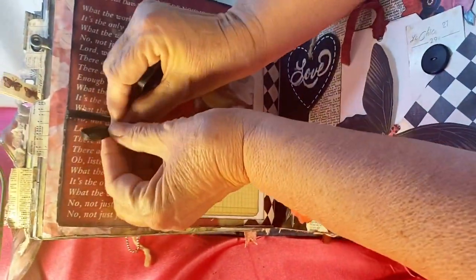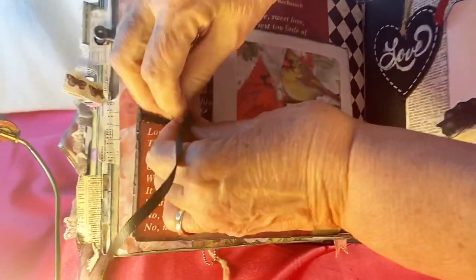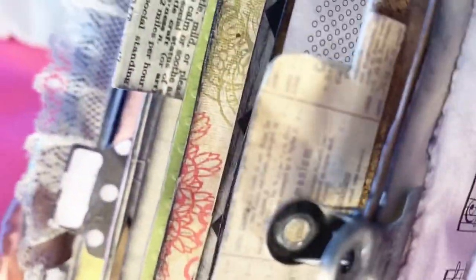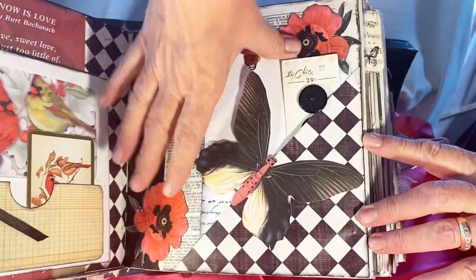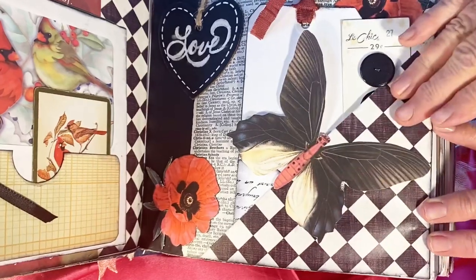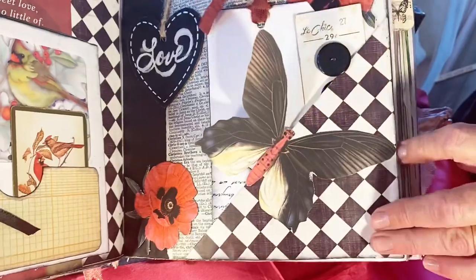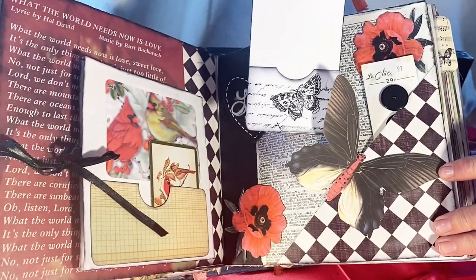You can look at everything and then just tie it all closed. Across the page is a dictionary page, some flower stickers, and butterflies. I put a butterfly on the edge of the corner pocket and its wing moves. We have tucks back here with little pockets with butterflies.